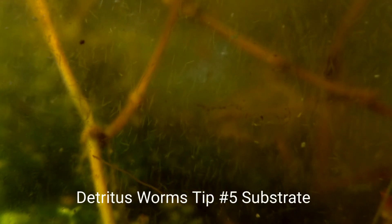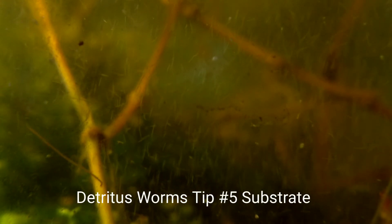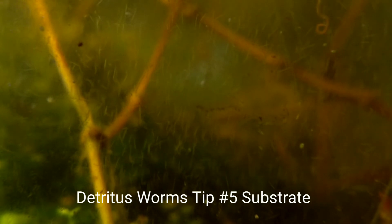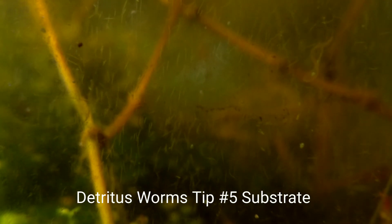For tip number five, we're going to talk about substrate. The small white detritus worms do not seem to mind different substrates. Some detritus worm varieties will burrow into the substrate, but these worms are known to drift throughout the water column, so they don't care much about the substrate. You can use gravel, sand, or the Walstad method to ensure your plants do well. Any substrate is good as long as it's water safe and something you would use in an aquarium.